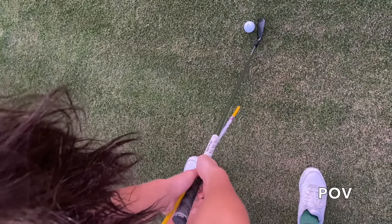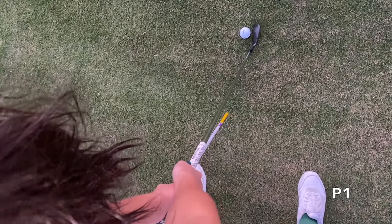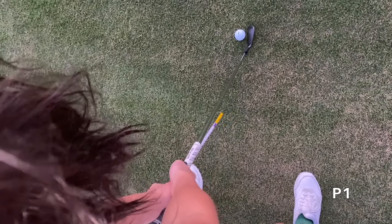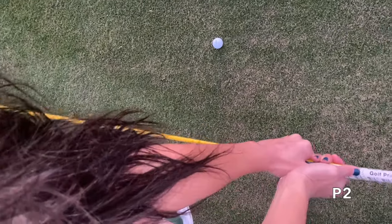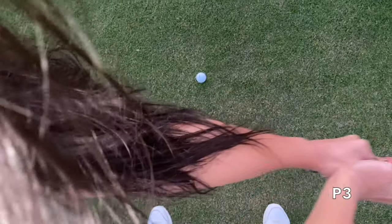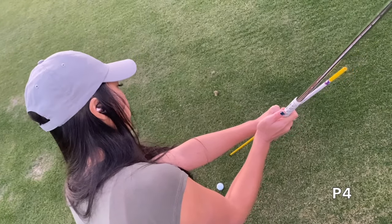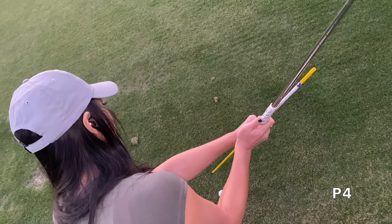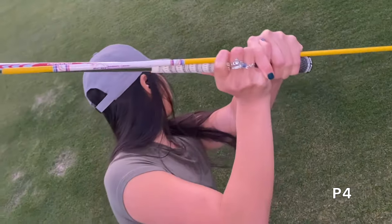From the POV angle: P1 — stick to the left of us. P2 — stick is parallel to the ground. P3 — stick pointing at the ball. Now to get to P4, we drag the stick directly behind the ball and turn our shoulders.